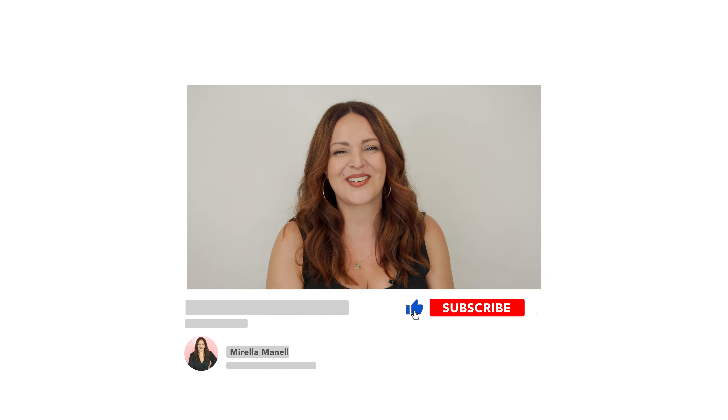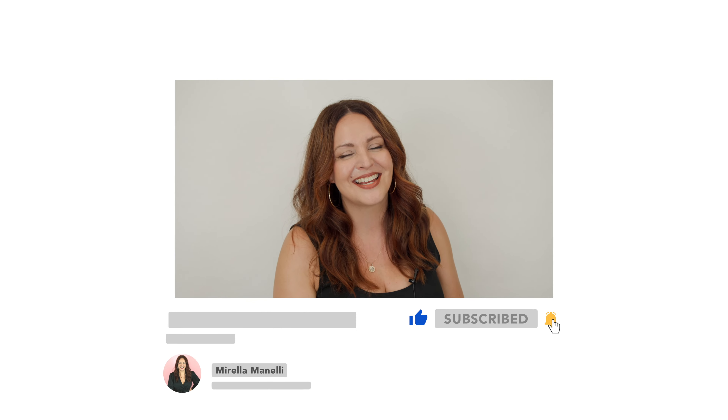I'm going to take her to a level 8 so we can create a gorgeous bronzy blonde finish. But before we get started, make sure you hit that subscribe button and turn on all notifications so you don't miss a video. Now let's go ahead and get started.